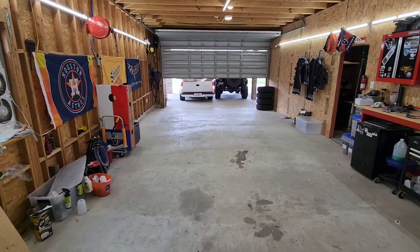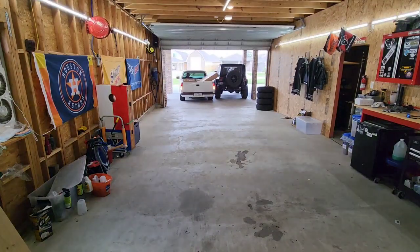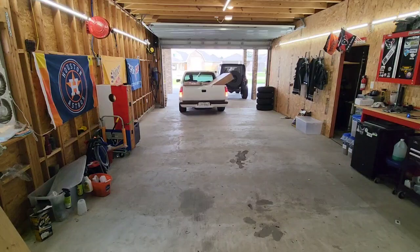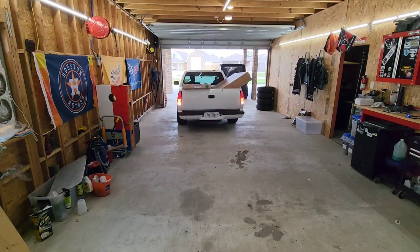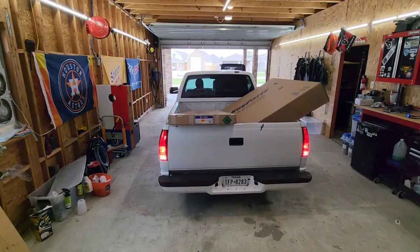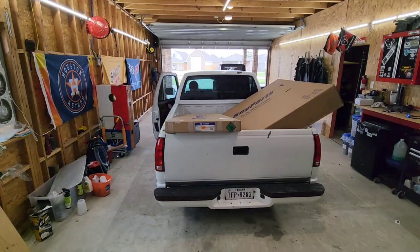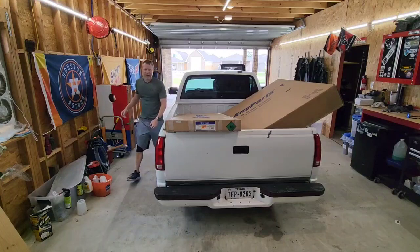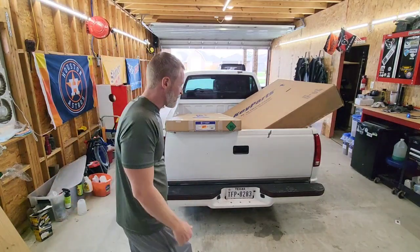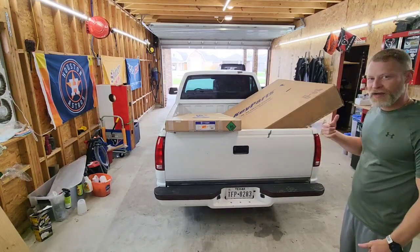This video is brought to you by S.T.A.L.A. Well guys, I told you big things are coming. I got a pile of parts right now and we're going to check it out real quick. I am so excited for this — this is going to change the look of this truck so much. It's going to be awesome, so let me get the tailgate down and we'll go over what I got.